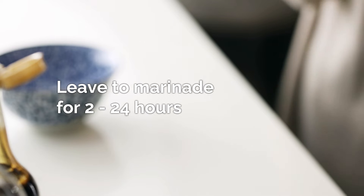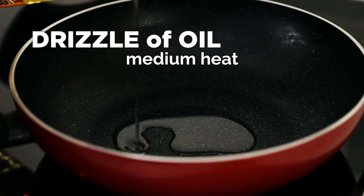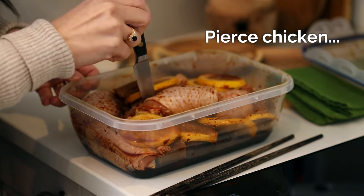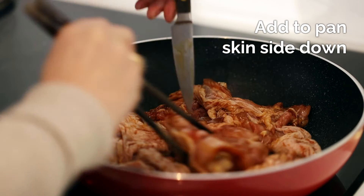Leave it to marinate for at least two hours, or best overnight in the fridge. To cook, put your pan to medium heat and add a drizzle of oil. While the oil is heating, pierce the chicken and then transfer to the pan skin side down so the skin gets brown and crispy.